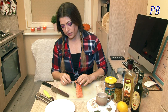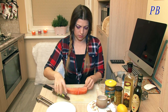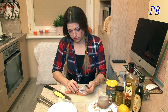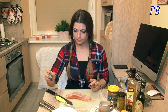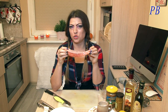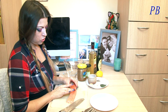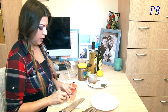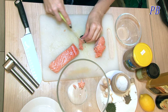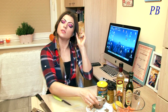Что мы в первую очередь сделаем? Это снимем с него кожу! Обычно я делаю небольшой надрез, и это сделается очень легко на самом деле. Готово! Этот кусочек мы ещё промоем под проточной водой. Промываем тщательно кусочек рыбки! И нашу рыбку мы нарежем маленькими кусочками. Нарезая, будем проверять, не осталось ли там косточек. Вот такими ломтиками нарезаем лосось и оставляем его в сторону!